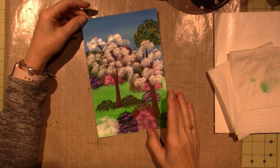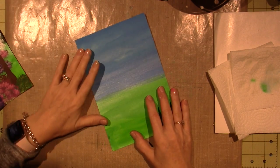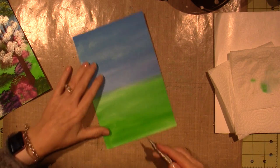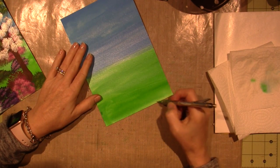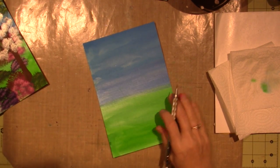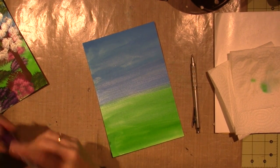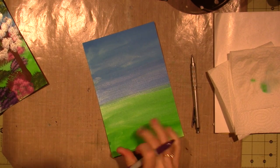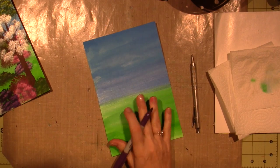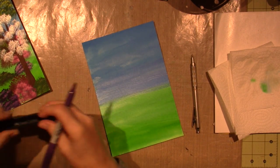The first thing you want to do is envision the composition. I'm going to get my pencil — actually I'll use a marker so you can definitely see where we're going. I'll just use this Zig writer. I'm going to put a couple of pine trees like this shape in the very background, and you can have one in the front right here too.